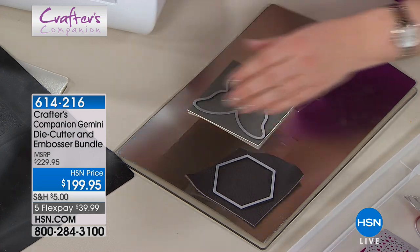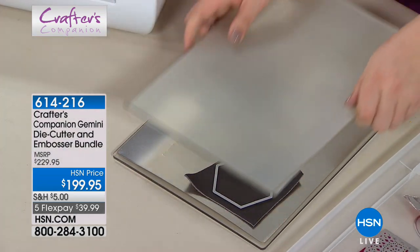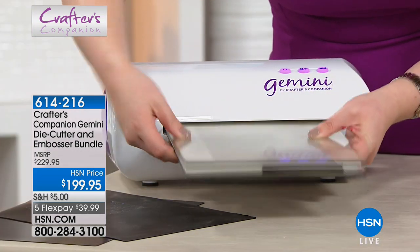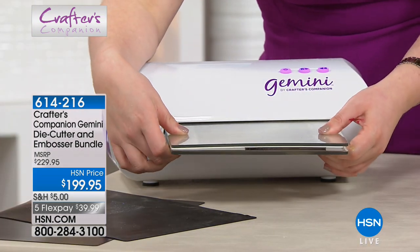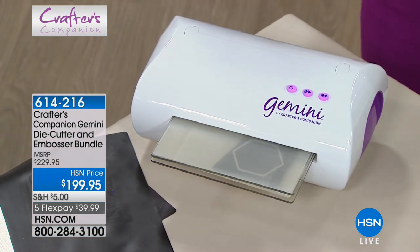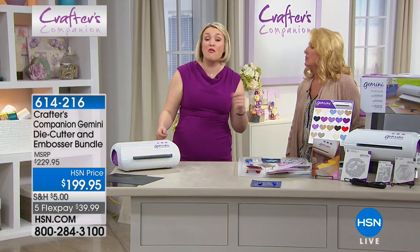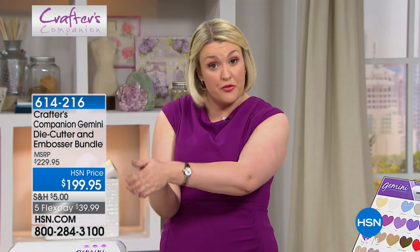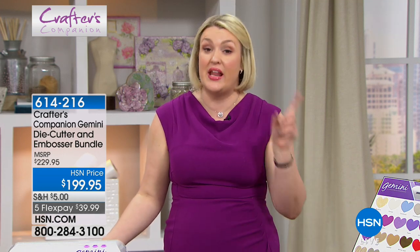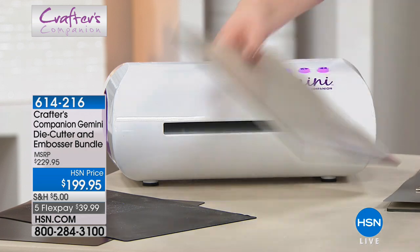Here's what it translates to for me, Sara: I now use and enjoy all the dies I own and all the embossing folders I had forgotten about, because I wouldn't use them — it was too much work, it was simply too cumbersome. For me it's about really intricate designs, and this is the way the market's going. Die cutting is getting more and more intricate, and if you want to keep up at the forefront of the die-cutting technology, this is the machine that's going to enable you to do that.